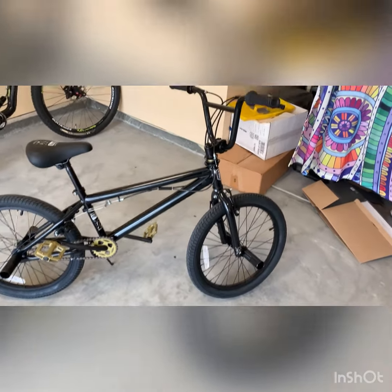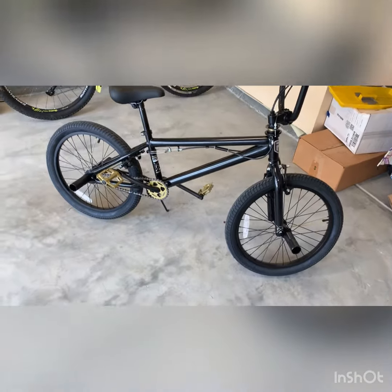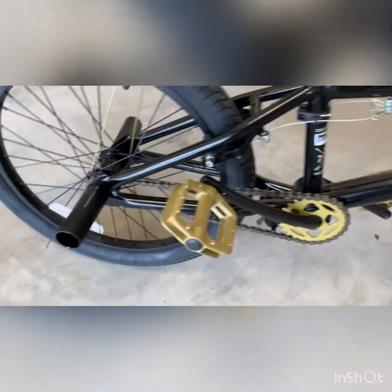This is Out the Roto, and this is going to be a review on the Mongoose Brawler 20-inch BMX. I'll show you some video of it here and take you on a little tour.